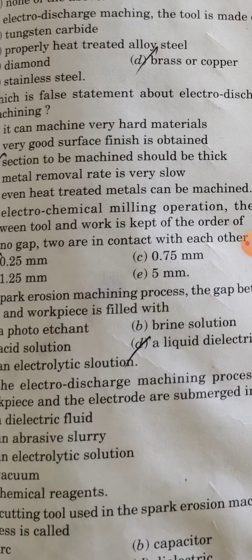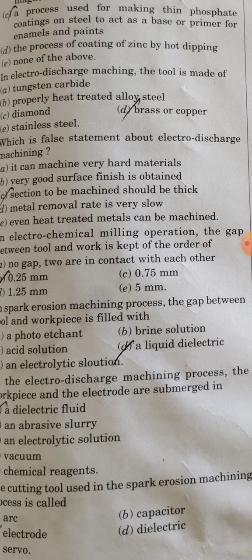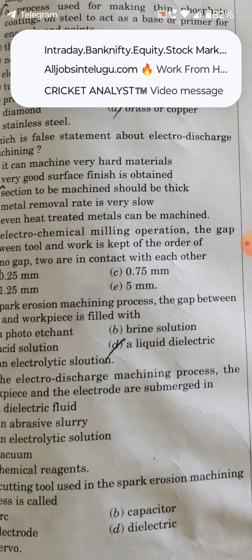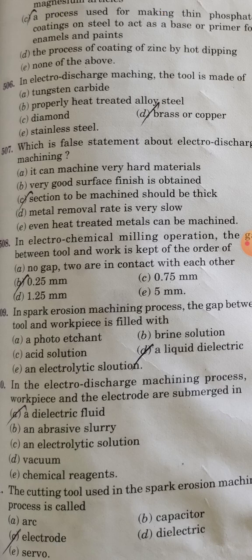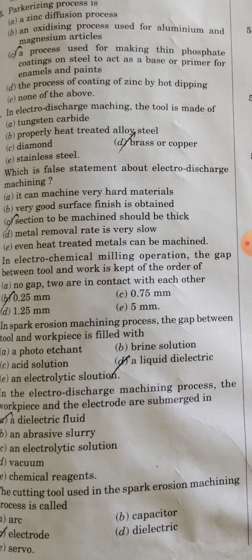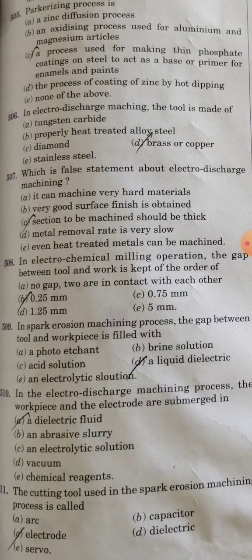In the spark erosion machining process, the gap between the tool and workpiece is filled with a liquid dielectric. In the electro-discharge machining process, the workpiece and electrode are submerged in dielectric fluid.